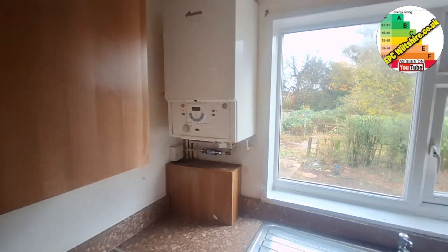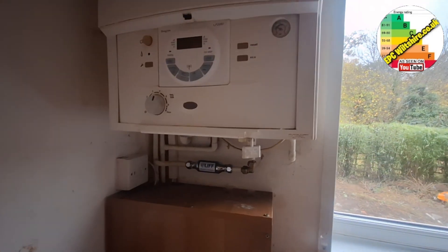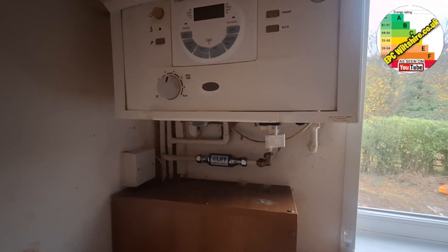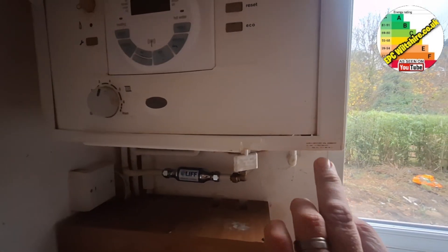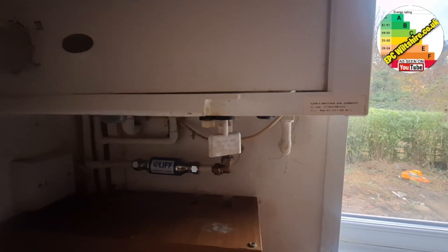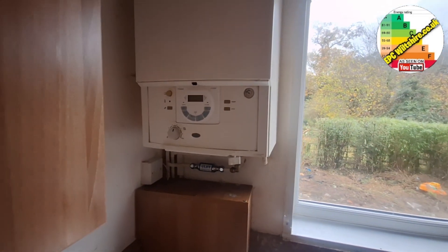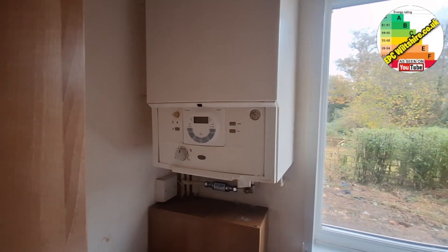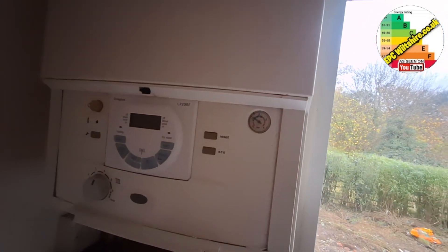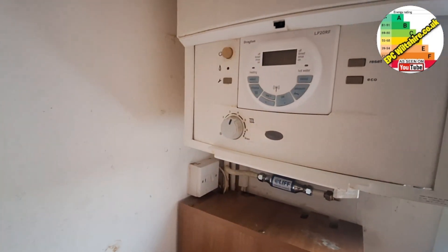Inside the property we have a Worcester Green Star 24i Junior — a fairly older model now but it performs well. There's the gas council number — I always write that down just in case. 4731186, NG for natural gas. We have a Drayton programmer, an LP20RF. Here's the boiler pressure, which is pretty low.